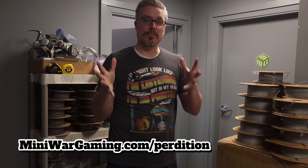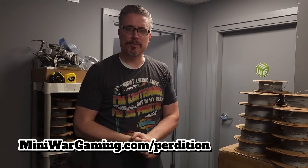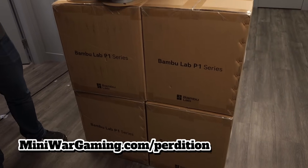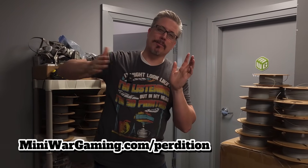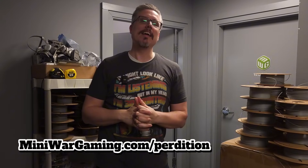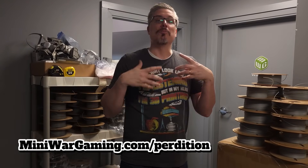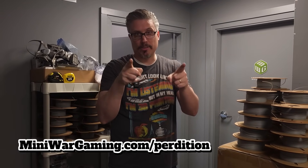I hope anybody watching this will consider backing the Ruins of Perdition Kickstarter to help support us and allow us to grow carefully and cautiously so we don't overextend ourselves. These printers are all necessary to get everything fulfilled within about two to three months after the Kickstarter ends. I was very careful to calculate the right number of printers — done fast enough but not so fast that printers sit idle. Go to miniwargaming.com/perdition to check out the Kickstarter, or check the links below. If you're watching this as a backer update, thank you so much for your support. We are working very hard to start shipping as soon as we possibly can once the Kickstarter finishes and we have all your information. Thanks for watching — happy 3D printing.